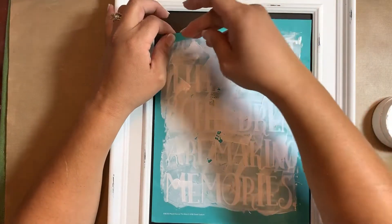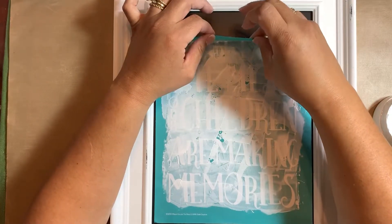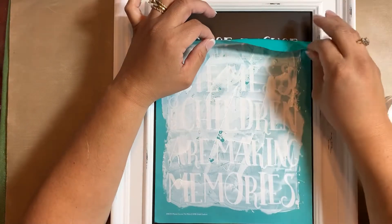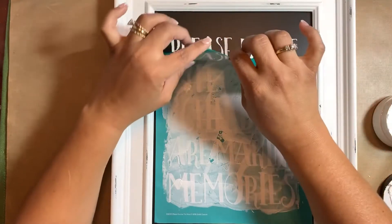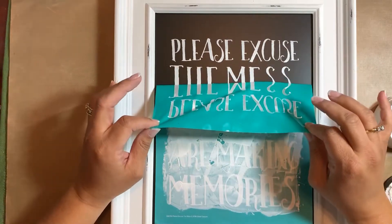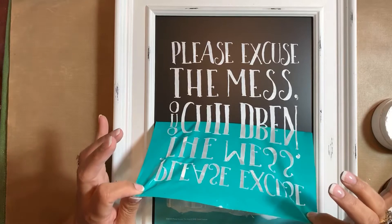Looks good. I'm starting off at the corner and then I'm going to start pulling from the center. I've got some chalk on my fingers so I'm going to use a napkin for that. There's the reveal — look at how beautiful that came out! I love it.